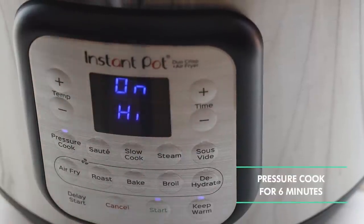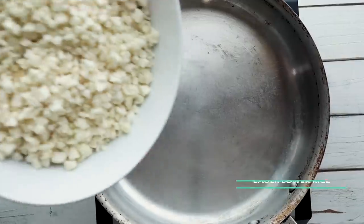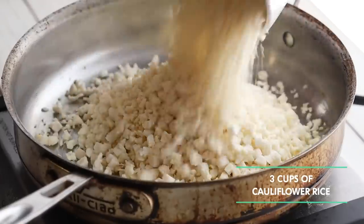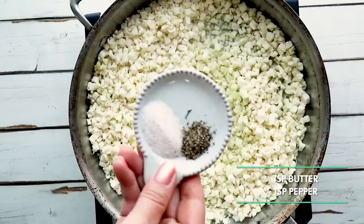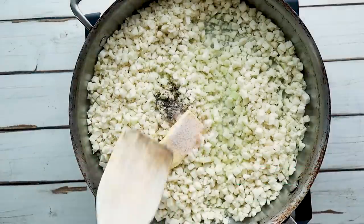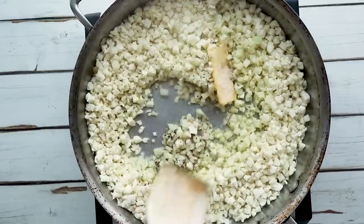While our keto butter chicken is cooking, we're going to move on to our cilantro lime cauliflower rice. In a large skillet, add around three cups of cauliflower rice — you could use a couple bags of the frozen stuff or one giant bag already pre-cut from the produce area. Add in a half cup of chicken broth, cover it and steam until the cauliflower is tender, just a few minutes. Then add a tablespoon of butter, three-quarter teaspoon of salt, and a quarter teaspoon of pepper.